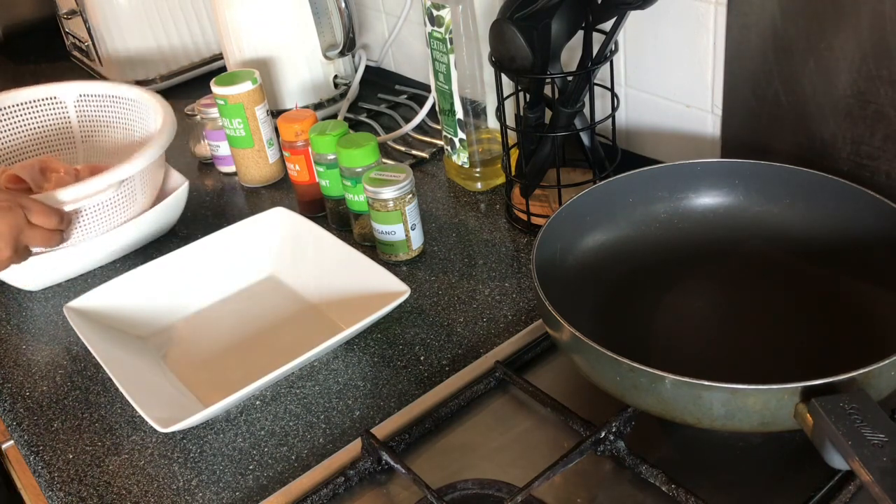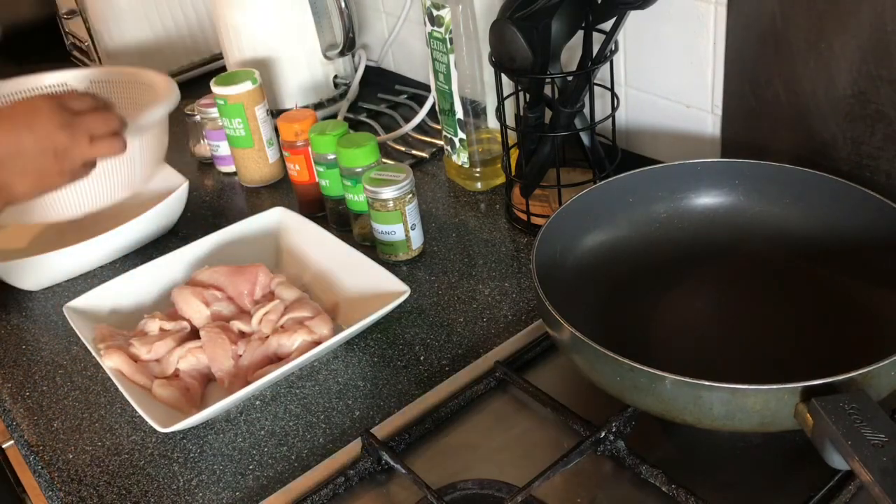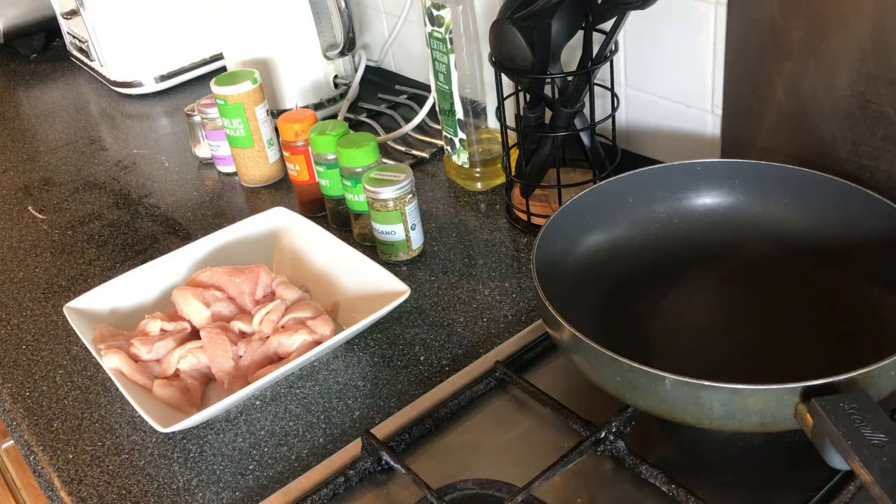What we're going to do is put the chicken in a bowl, wash them, and make sure your hands are clean. Then we're going to add our seasoning.